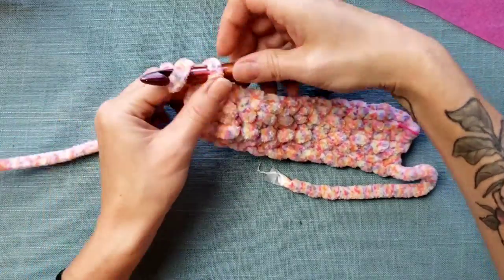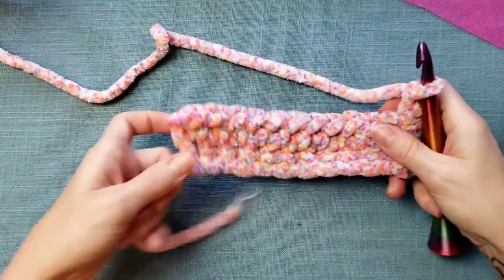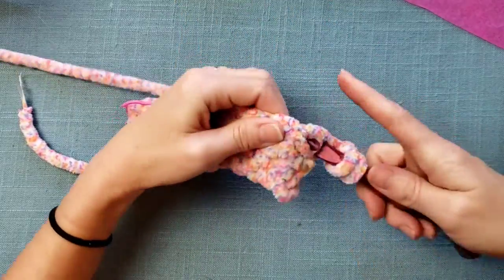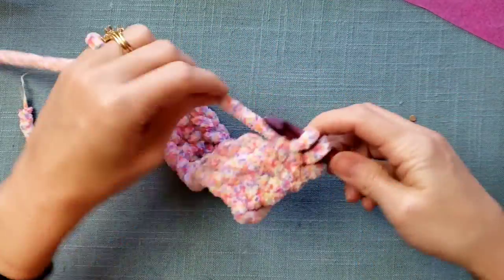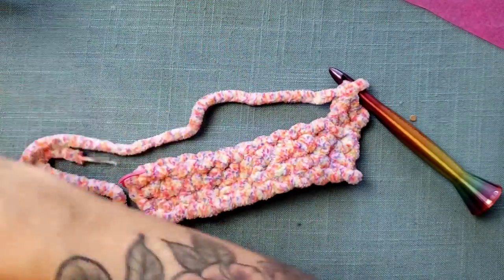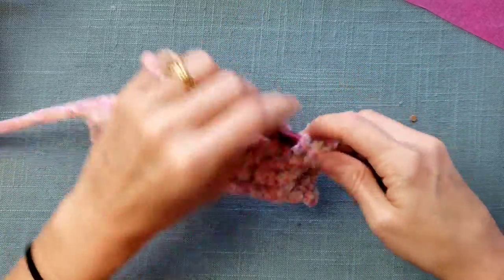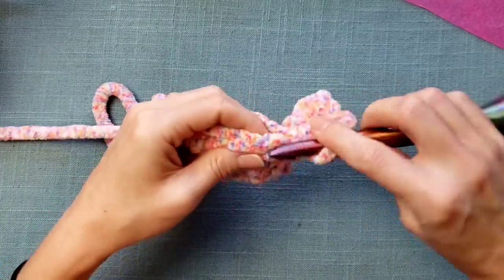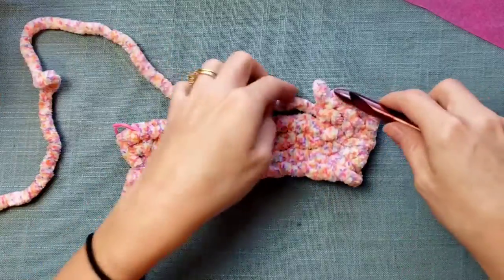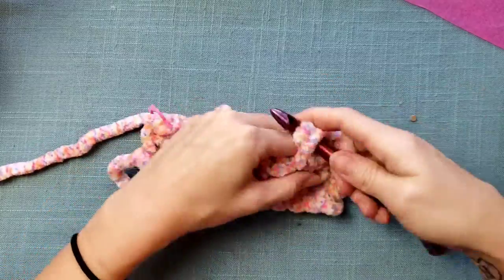I've gotten to the end and I'm going to do two chains, then work one more row of double crochet so you can see that as well. With this size hook, I'm really happy with the outcome. You can see I'm not struggling to use this yarn — it's easy. Half double crochet is always my go-to so it tends to be my autopilot.